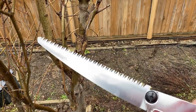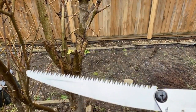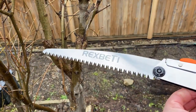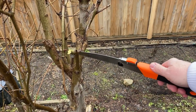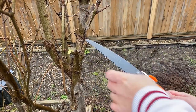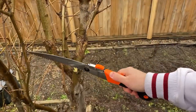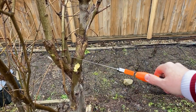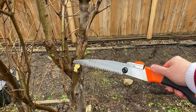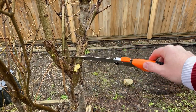It cuts in both directions and it's designed to cut through four to five inch thick pieces of wood. I'm going to saw through this one, which is only about two and a half inches across — not too big. This can cut much thicker, ideally between four and five inches, but there's no reason you can't cut things like this too.